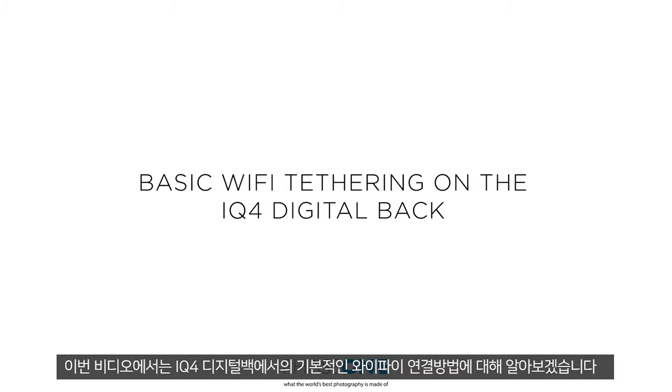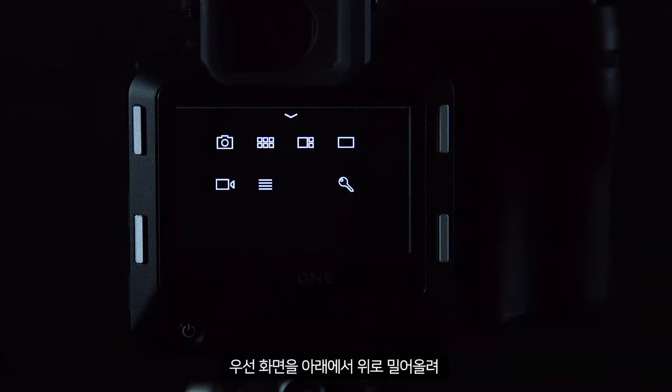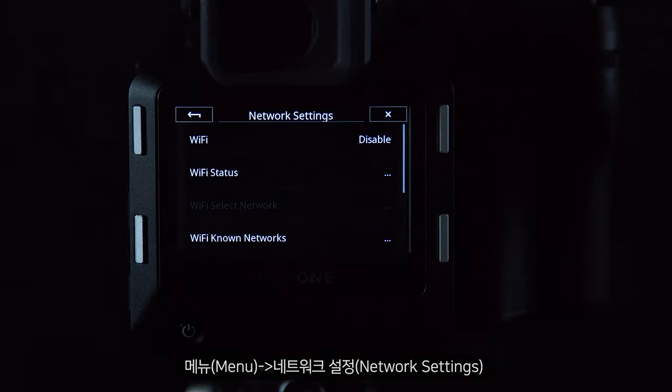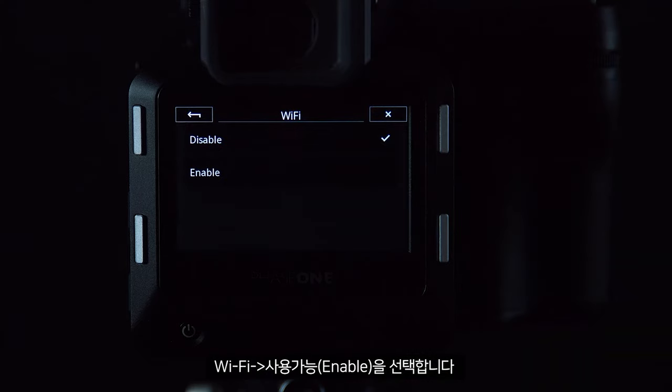In this video we will look at how to set up a basic Wi-Fi connection on the iQ4 digital back. First of all, swipe up and go to menu, then network settings, Wi-Fi, and enable.